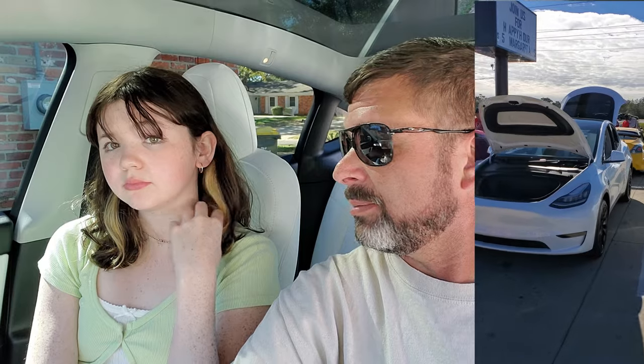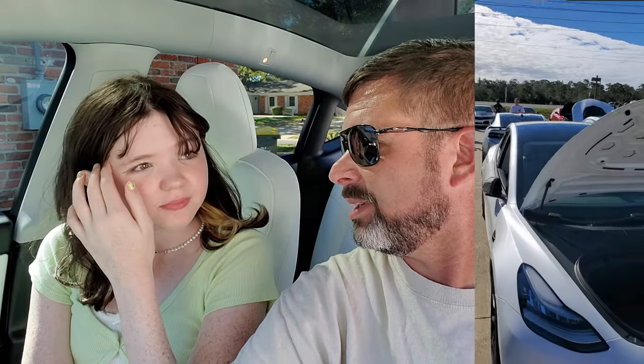Hey guys, it's me Tessa Blaineyn and we're back again. Today we started off by going to a car show in Destin, Florida, nearby our home. We saw all kinds of pretty cool cars there — Lamborghinis, Fioris, all kinds of everything. There was a total of three Teslas: my Model Y and two other Model 3s next to us. Luis and John, shout out to you guys, thanks for meeting us there.